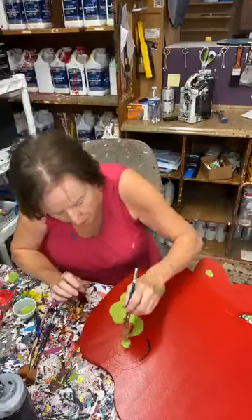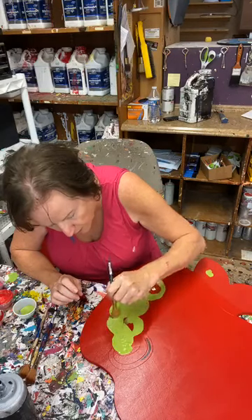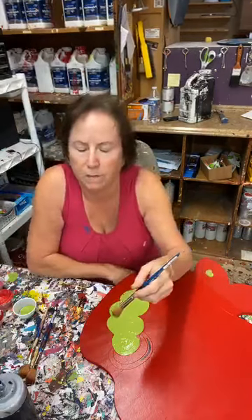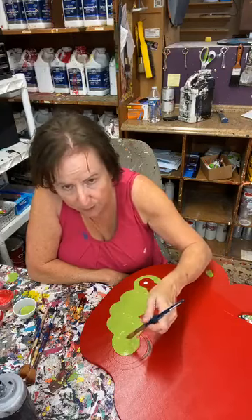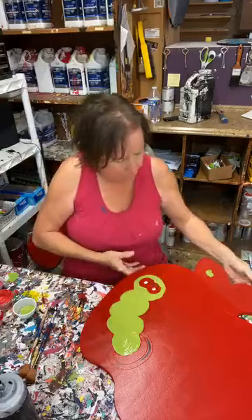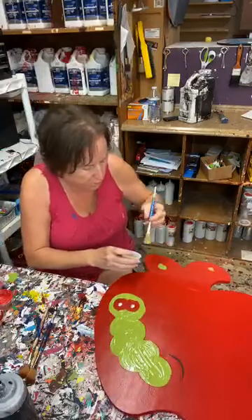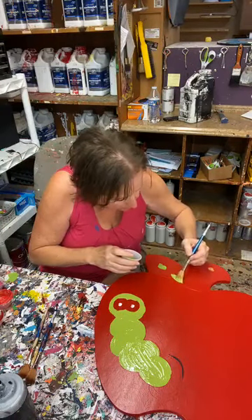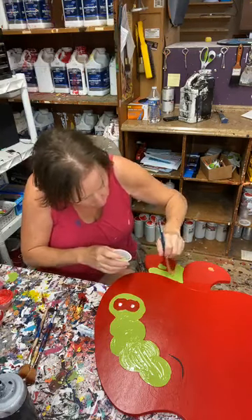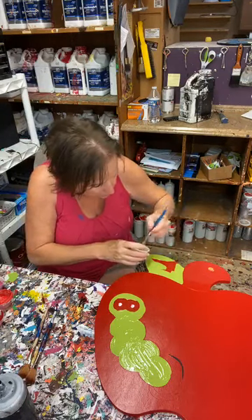I'm going to put a little bit more lime green here. The guy fixing my air conditioner is coming Thursday, so I'm super excited about that. There's my little green guy. Now I'm going to put some green paint for my leaf. I did the whole base coat in red. You always want to try, if you can, to base coat whatever the majority of your color is going to be for that project.